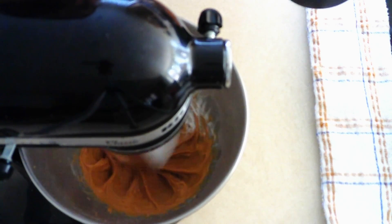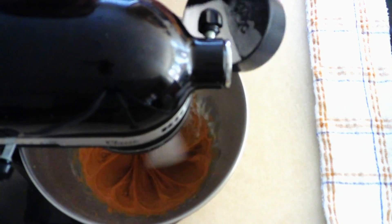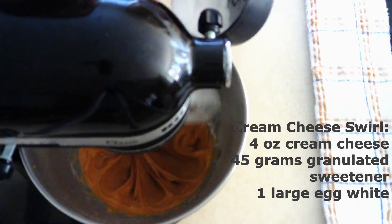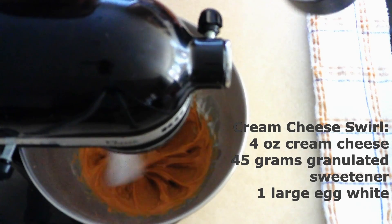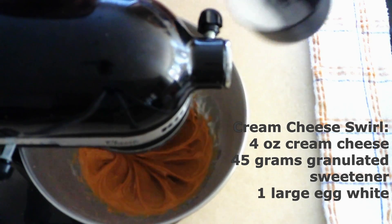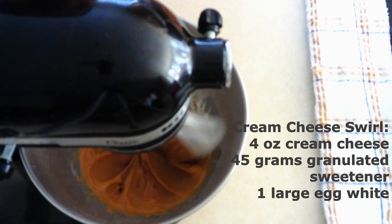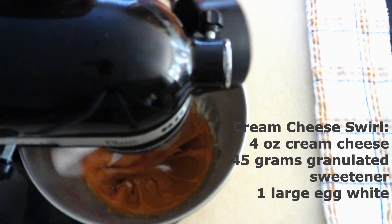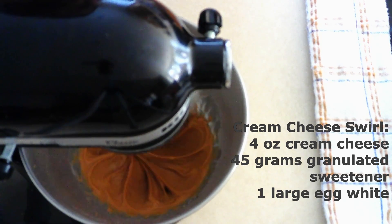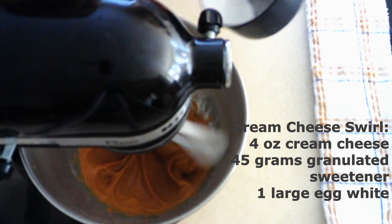If you're allergic to peanut butter, you can use seed butter or do a cream cheese swirl instead. For the cream cheese swirl, combine 4 ounces of slightly softened room temperature cream cheese with about 45 grams (1/4 cup) of granulated sweetener and one room temperature egg white. Beat together for 1 to 2 minutes until fully combined and fluffy, then swirl it in just as you would the peanut butter mixture.